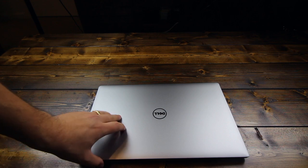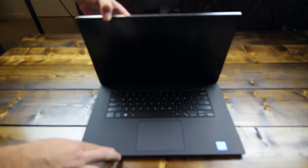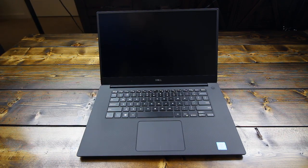Flipping back over, we'll go ahead and open it up and check it out. Unfortunately, it does not have a one-hand lift design like the MacBook, but it's not too bad. Inside, you'll see the carbon fiber interior and the beautiful Infinity Edge display. Without further ado, let's go ahead and boot it up.